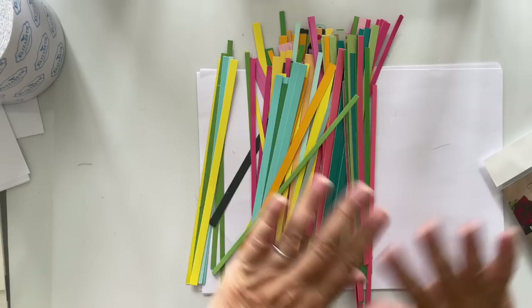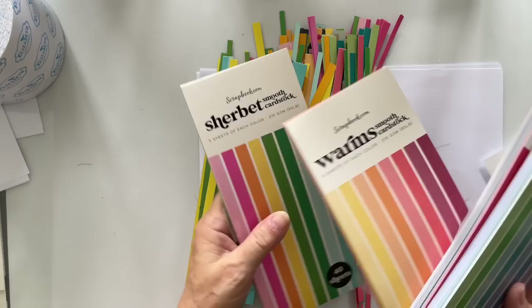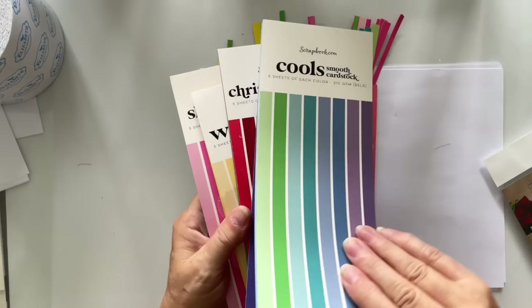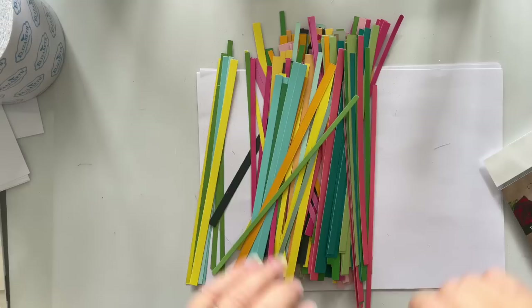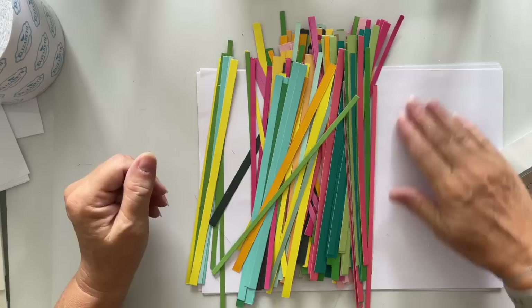I've cut some strips — look at all these lovely strips, and that isn't even all of them. I used all the colors in Sherbet, most of the colors in Warms, and a couple from Christmas. I'm not going to lie, I used my Sizzix Switch for this because the thought of putting them through the Big Shot and cranking it through — I was like, oh my goodness, it's going to take ages.